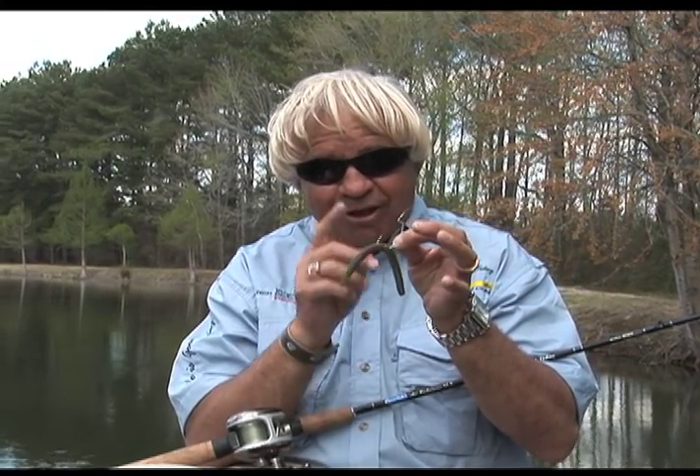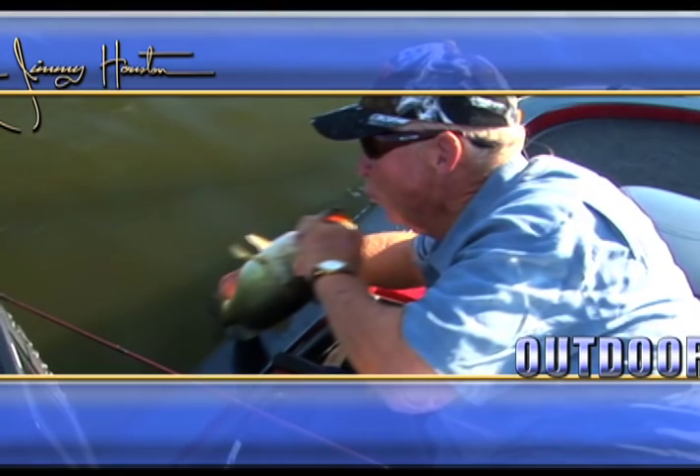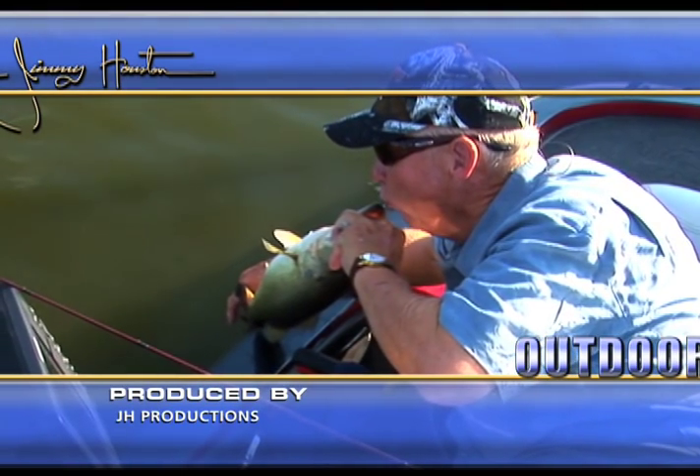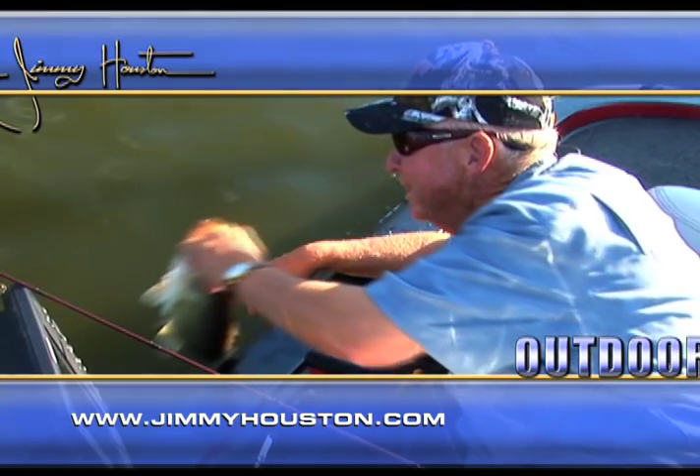Get your little rubber o-ring or split ring and wacky rig it. That made me a lifetime memory out here fishing with Jimmy Houston. Hey Jimmy, I think we'll have to go again sometime.